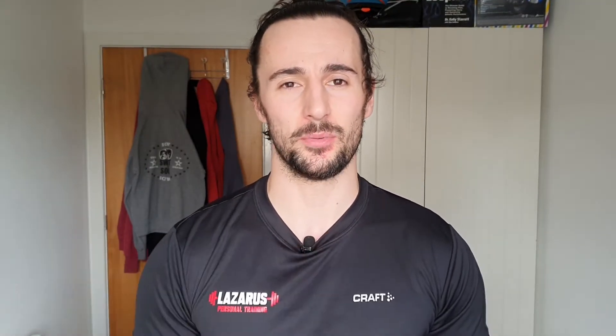Hello, I'm Liam from Lazarus Personal Training. In this video I'm going to talk about how do we squat to 90 degrees and do we need to squat to 90 degrees. The first question we need to ask is: why 90?